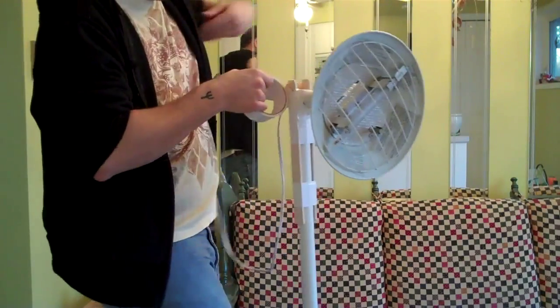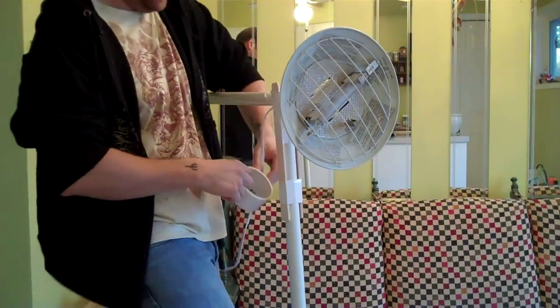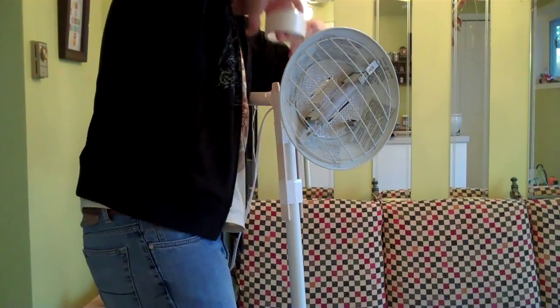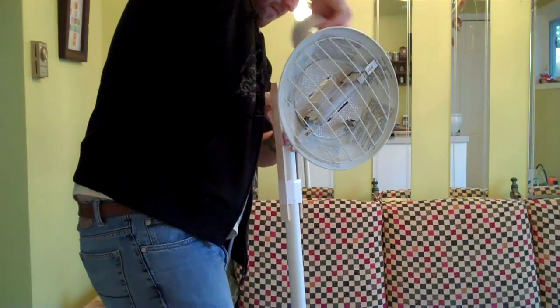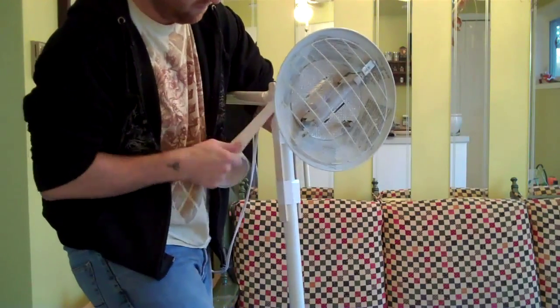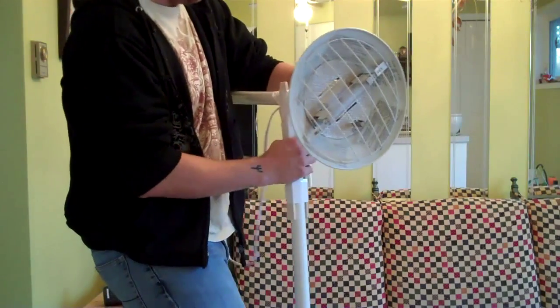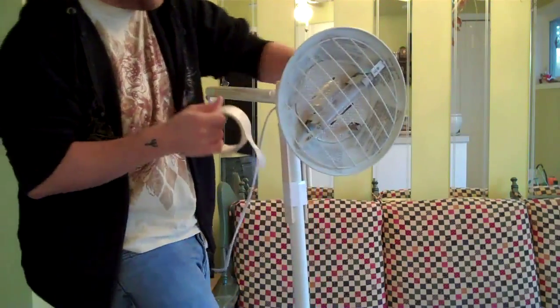I'm just going to give it a few twirls here. My duct tape keeps breaking — I don't know why, maybe tugging too hard or because it's cheap duct tape. The best part about this: if my mom wants her lamp back, I can give it back to her.